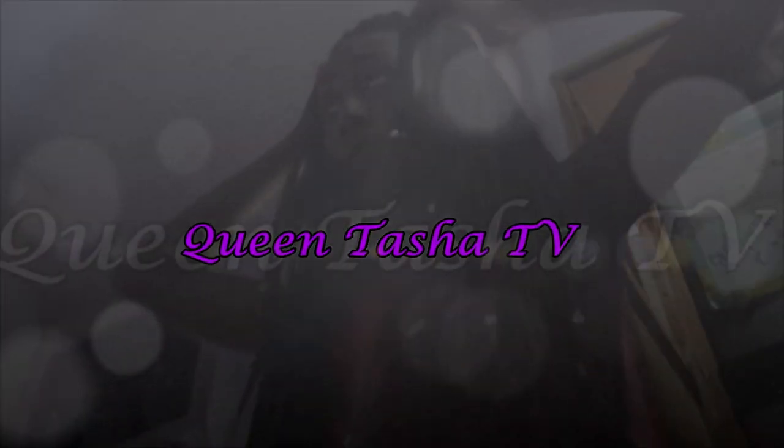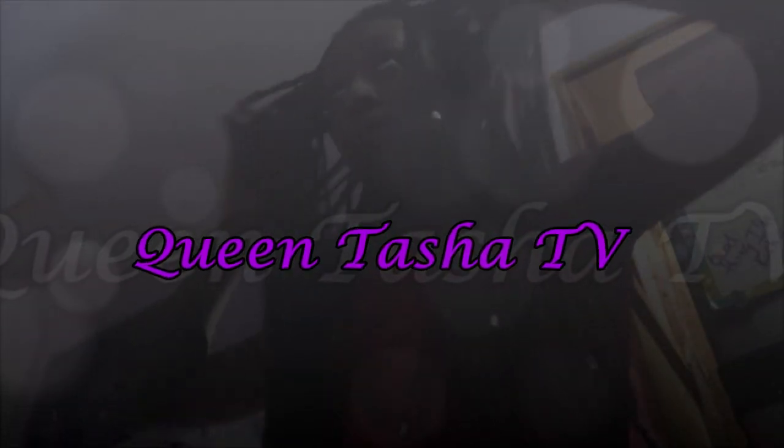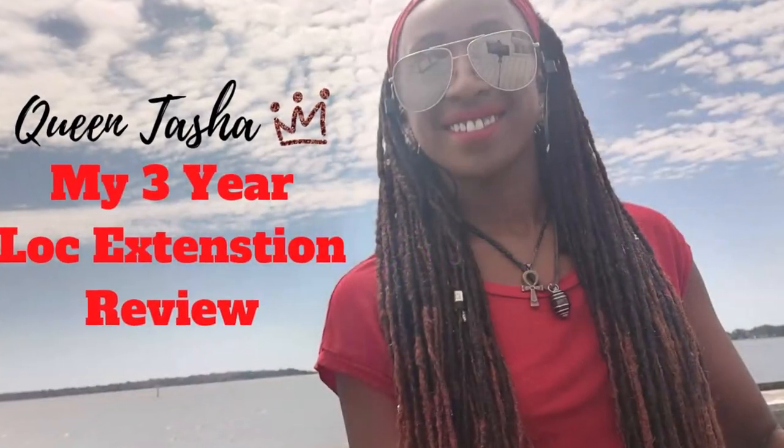Hello YouTube and welcome back to my channel. If you saw my three-year lock extension review video, this is part two of that video — wash and retwist day.